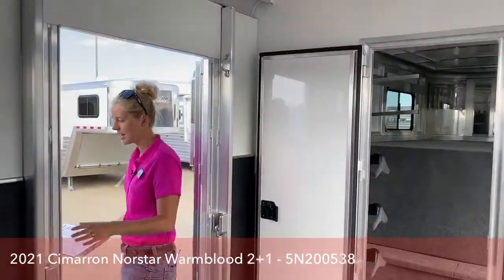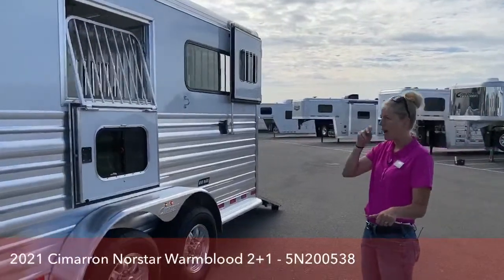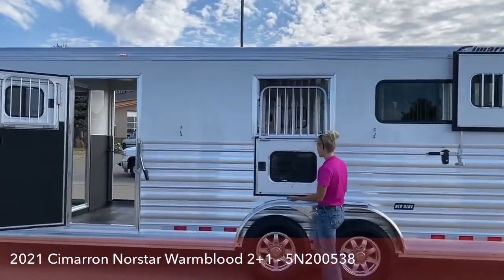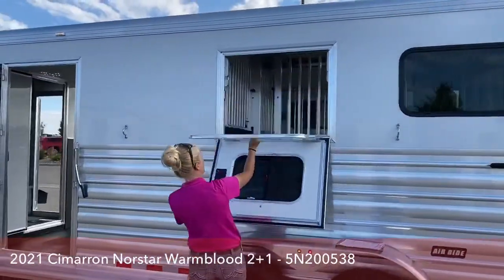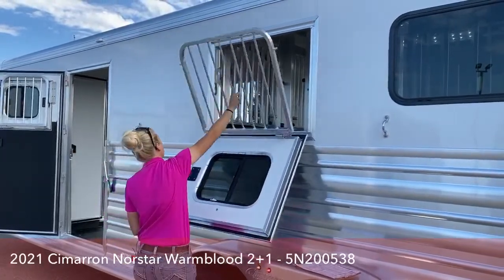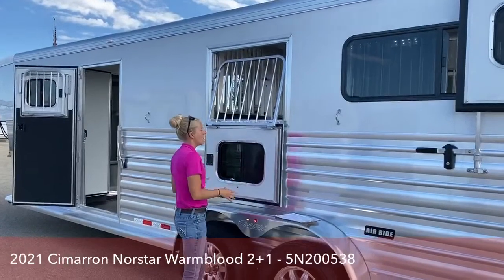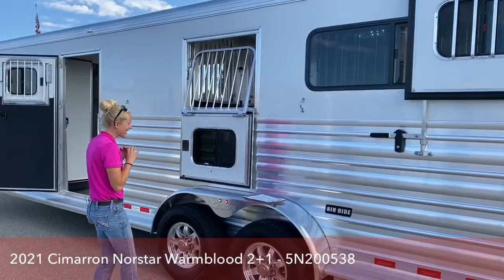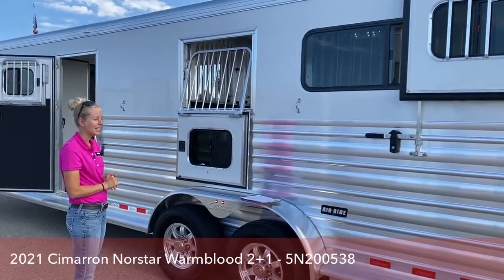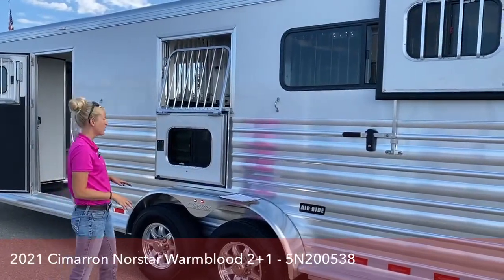On each side of these Cimarrons, we've done a drop-down window, and then we've also got the drop-down in the escape door. These drop-downs are not flimsy piano hinges — they suck back really well. You've got the jail bars that you can drop down. We do have some feed bags in this trailer, so if you're traveling down the road and want to throw them some more hay, it's a really convenient way to get to your horses. Our Cimarrons have over six inches of framing that you can't see on these drop-down windows — it gives you a lot of strength. Drop-downs can be really expensive to replace, so going with something high quality and meant to last will save you money in the long run.